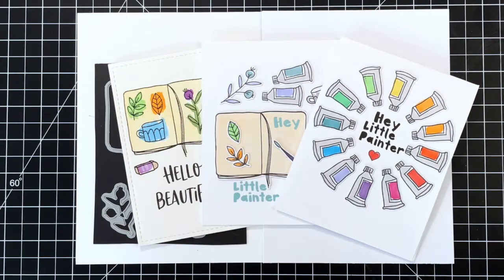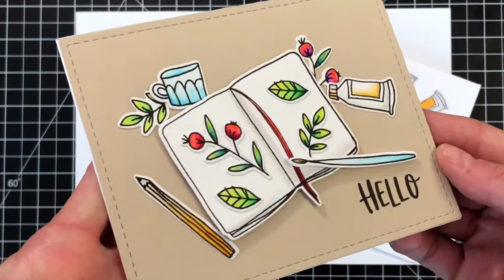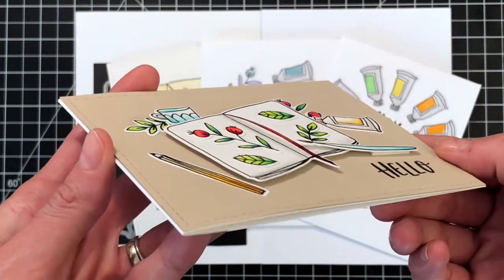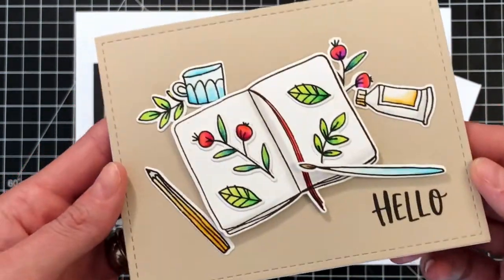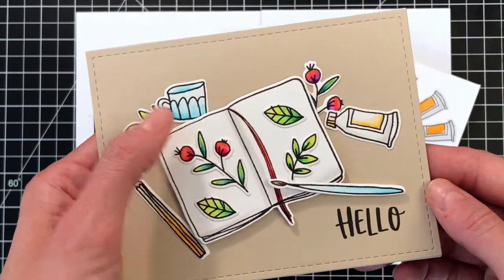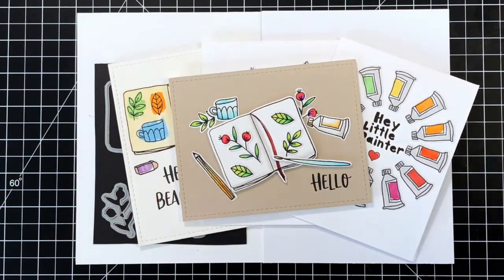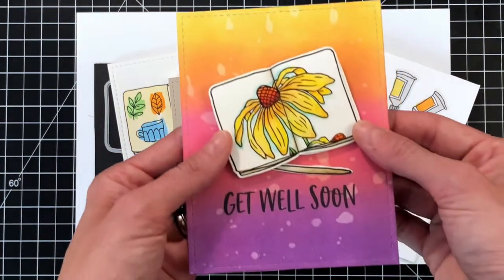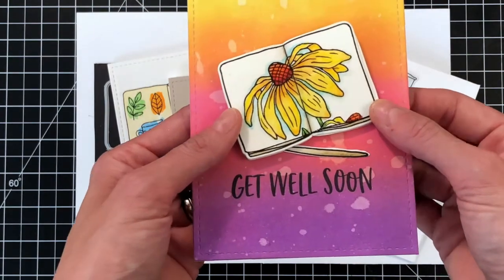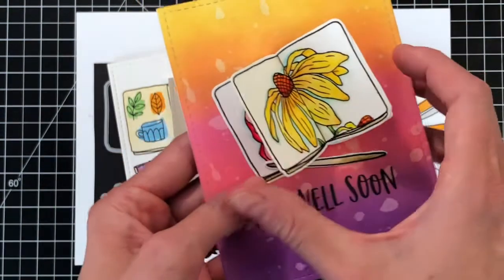She has a video for this on the Waffle Flower website as part of the Blog Hop, so definitely check that out. Here's a card I created with craft paper. I colored the images with my Tombow Dual Brush pens — a very simple card, but what a sweet little scene. I did mask the Sketchbook so I could customize the inside of it. And here's another card where I masked the Sketchbook and stamped florals from the Bouquet Builder 2 stamp set on the inside.